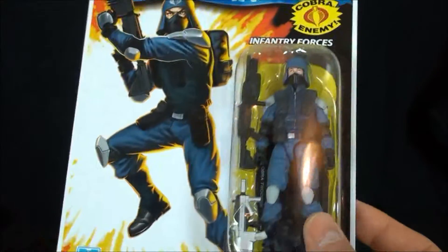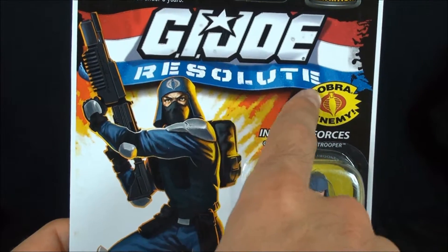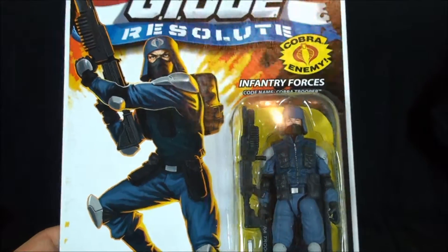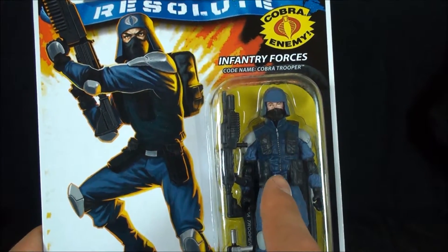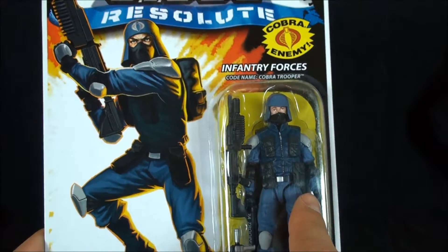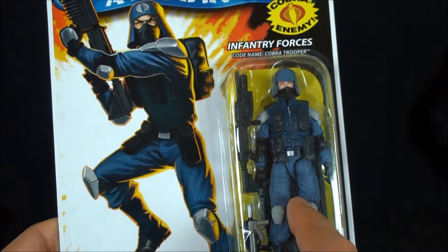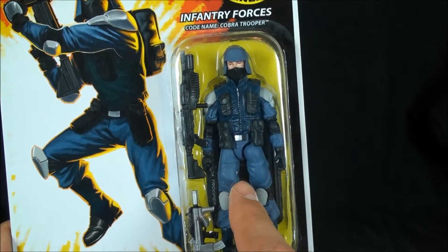I wanted to do a video on this because when this was going on, people were losing their minds. Five-minute webisode aside, it took a very serious approach to the brand. The show opened with Cobra Commander just wiping Moscow off the map — they set a very high bar. When it was announced they'd be doing figures to go along with it, this figure was revealed, and yes it does have some issues.